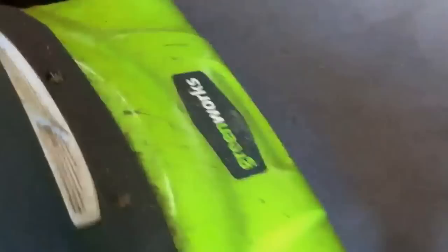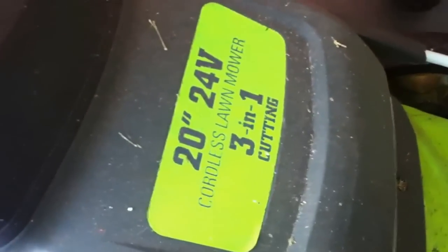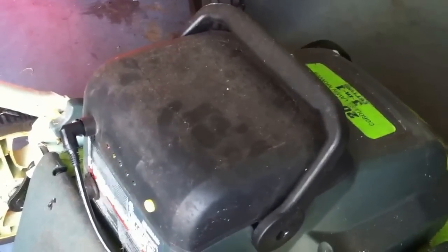This is Mark and this is my review of the Greenworks 20 inch 24 volt cordless lawnmower 3-in-1 cutting. It's made by Greenworks and I will tell you right off the bat, I've had this for just over a year and it's a complete piece of shit. As you can see here, it's charging. If I push the charging button, we have three green lights. When you touch the battery, it's extremely hot.